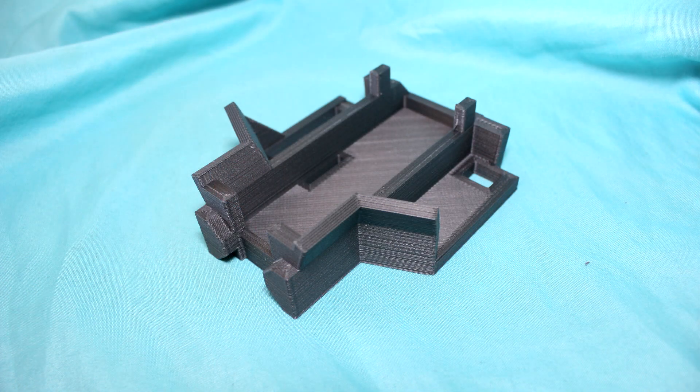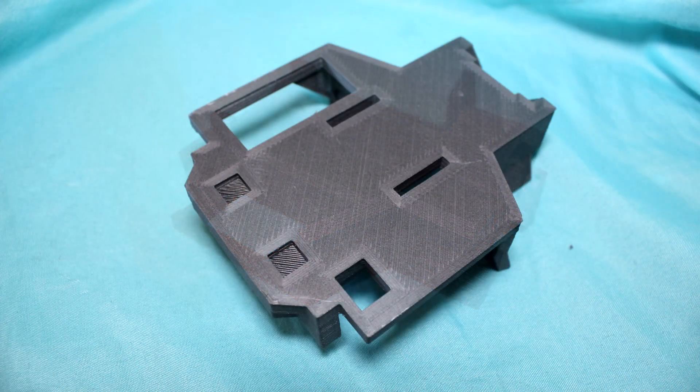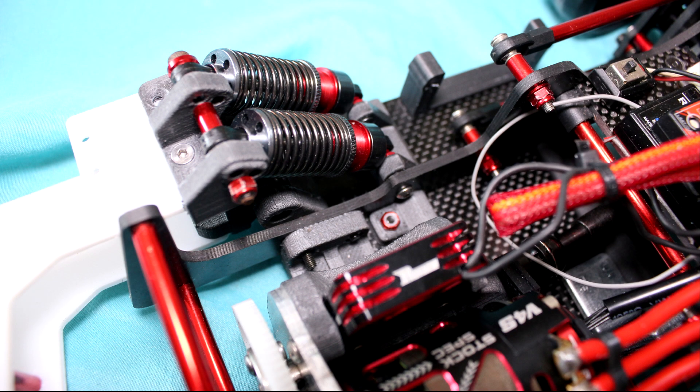Each print we did got better and better. This is another part we did here. Once we were fairly happy with it we started to print some parts for our three-wheel drift car so we could really put them to the test. So far we've run it a couple of times. We haven't had any parts break, though we had a few areas around the thin walls that started to get stress marks.